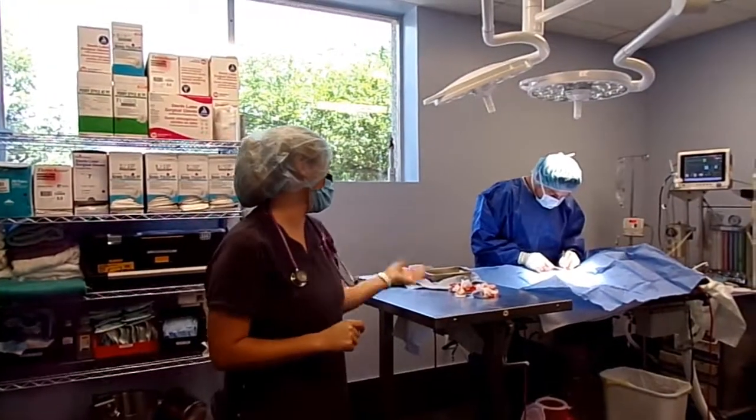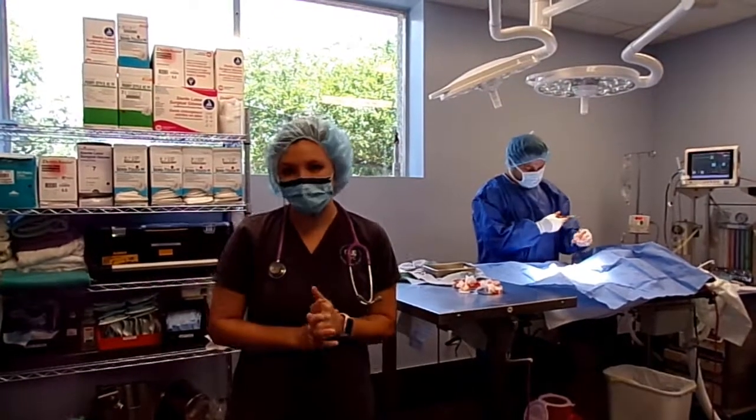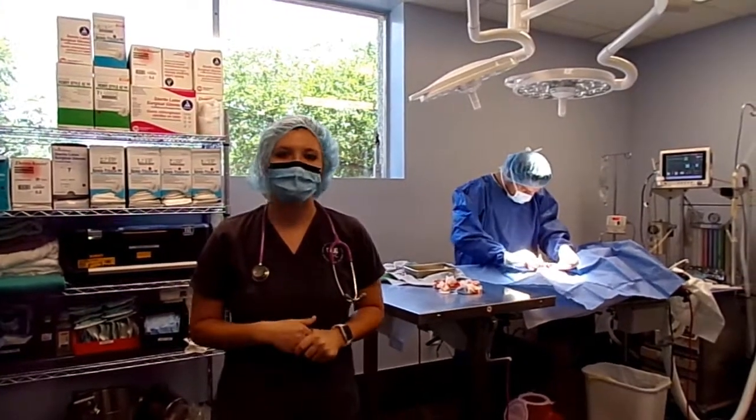Our DVM is finishing up the spay right now and is closing the incision. LVTs can close incisions — they can close when it's just the outer skin — but here at Hillside we move pretty quickly, so usually our DVMs finish up.